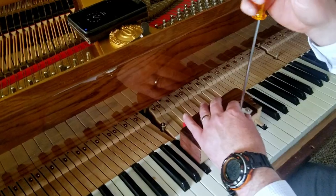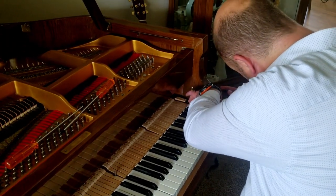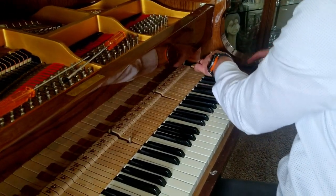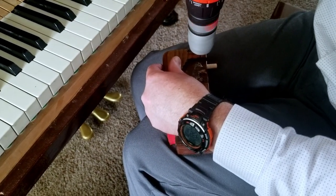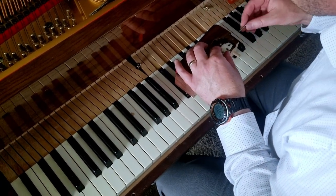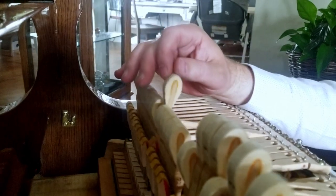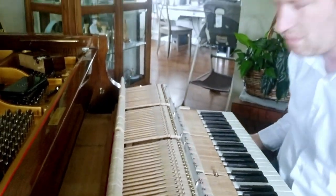That needs to come out a little more. But once I get the strike point set, then I can do some regulation. The customer's budget wasn't as high as I would have liked to have done a better job, so I had to prioritize my time.